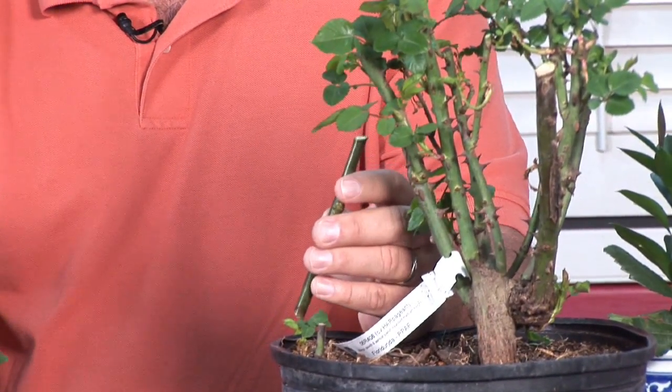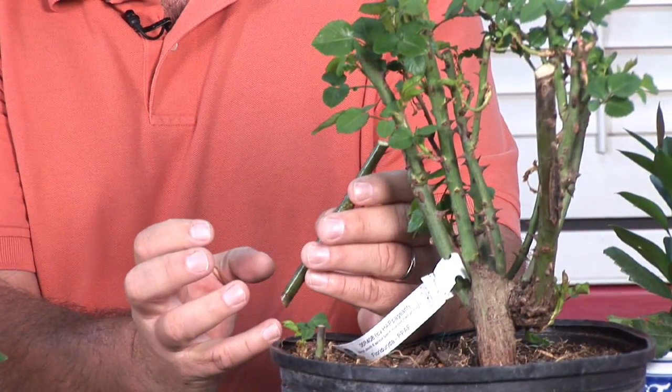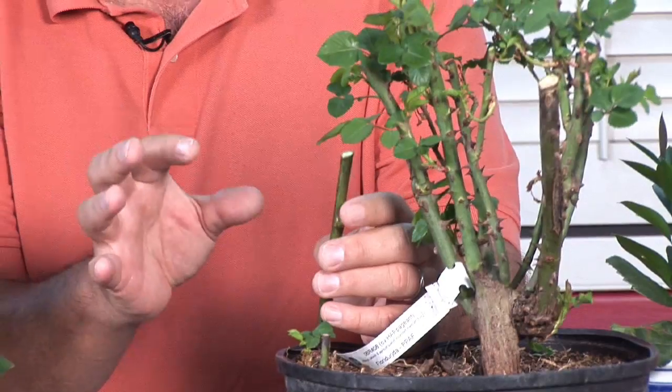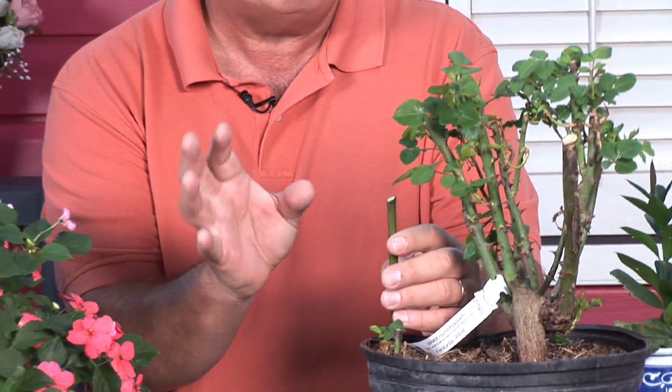Once this has established a root system you'll see nice little white healthy roots. Remember, white healthy roots are good — if it starts turning yellow or brown then you may have some kind of fungal problem occurring.